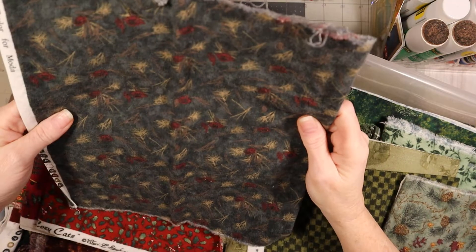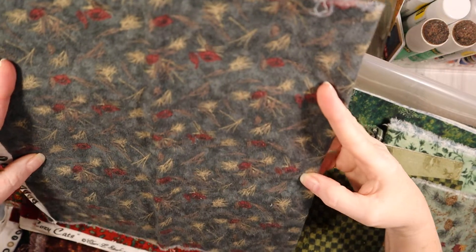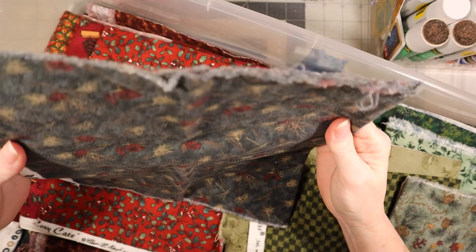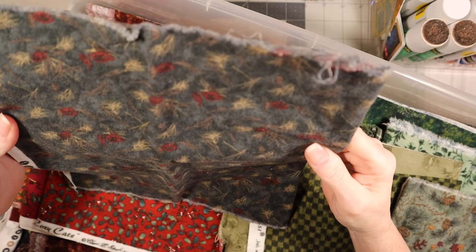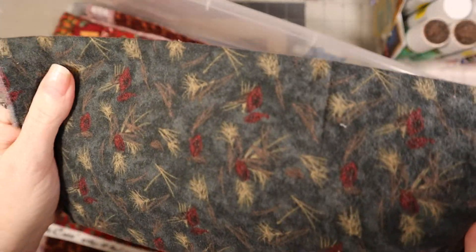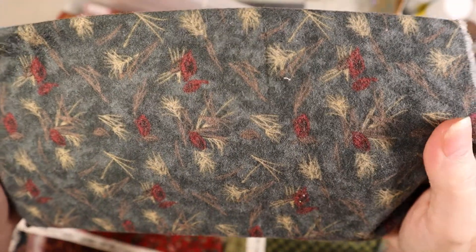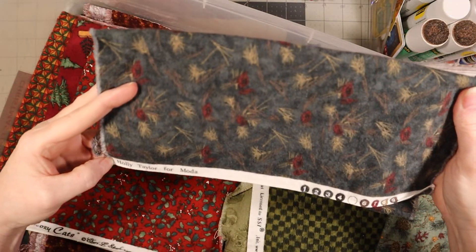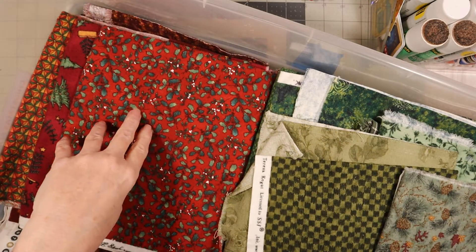And then there's this one. I'm trying to see if those are redbirds - I don't think it is. I don't know what that is. Maybe on your side you can see what it is - I'm guessing those are roses maybe. This one is called Holly Taylor for Mata Mata Textiles.